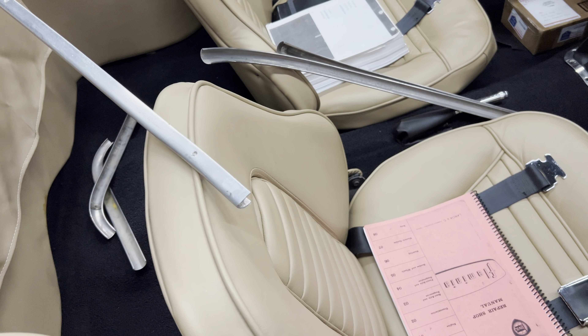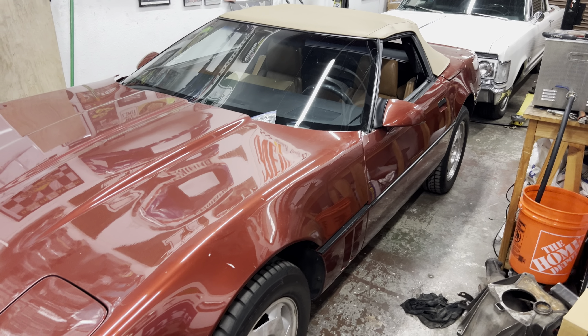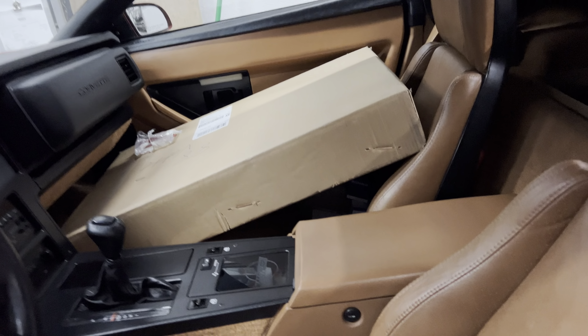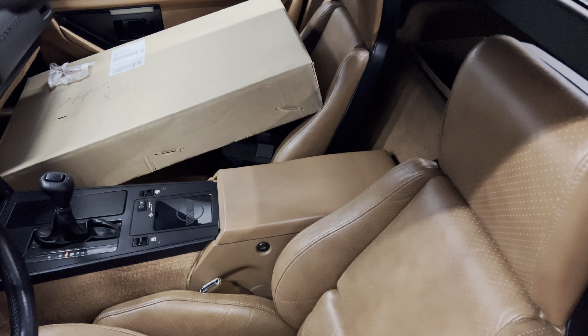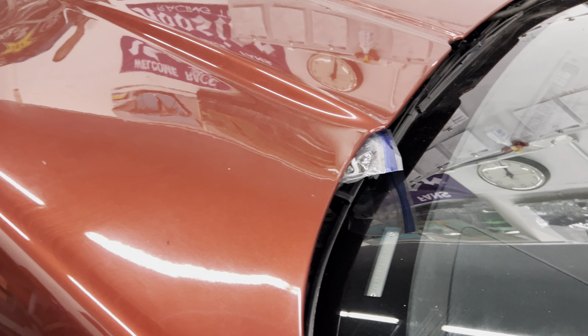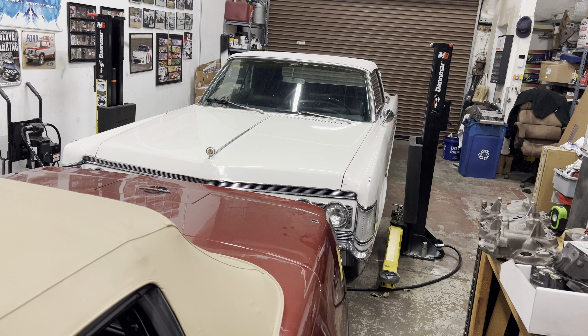We've got this absolutely beautiful Corvette — 5,300 to 5,400 original miles. It's brand new inside, legitimately. It still smells absolutely wonderful. It's a beautiful car, but the heat has destroyed a few hoses and stuff like that, so we're doing some work for the gentleman. And then we've got the absolutely beautiful Imperial that came in, and about nine other cars. So on that note, ladies and gentlemen, we'll see you on the next one. See ya!